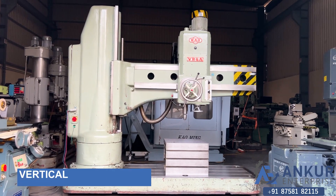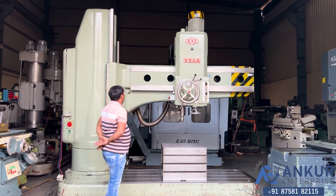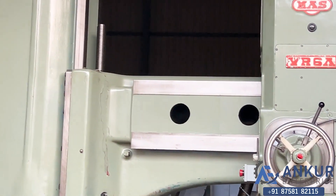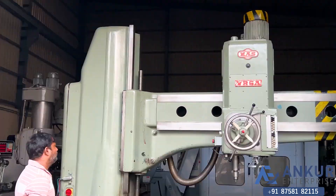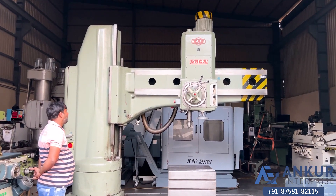Show me vertical travel of the arm. Change the direction.